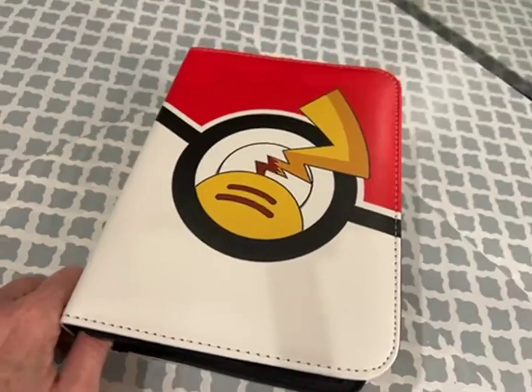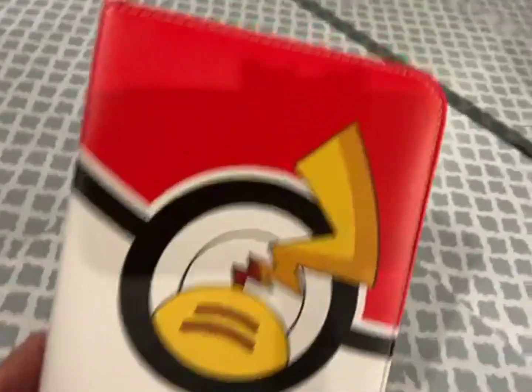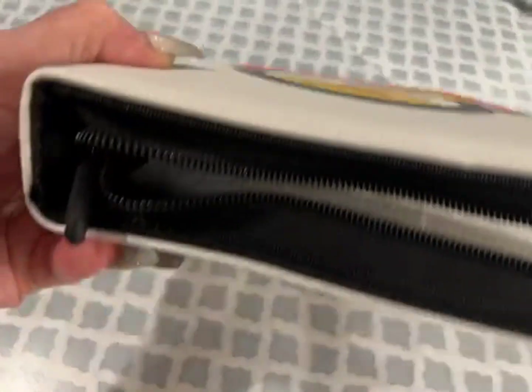Love this trading card binder. It's very sturdy, made really well. Graphics are very similar to a very popular trading card.